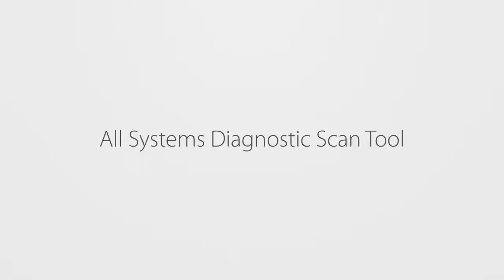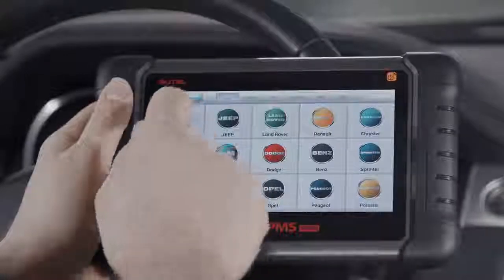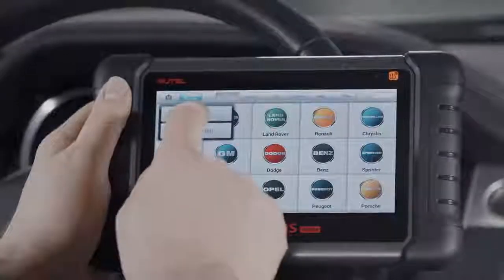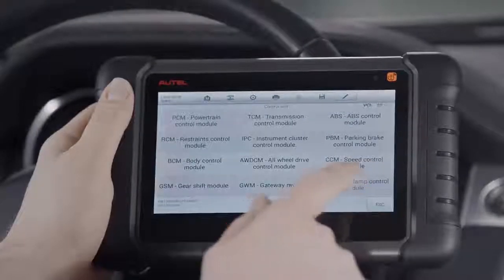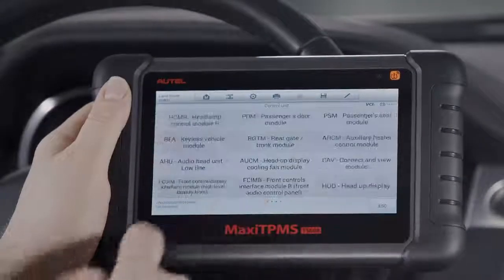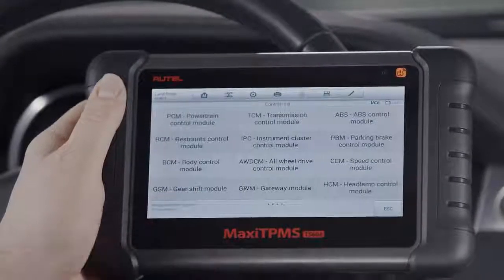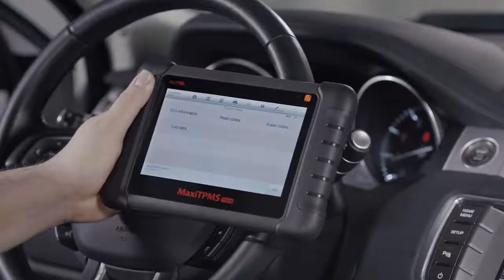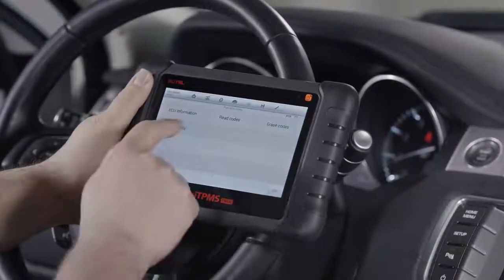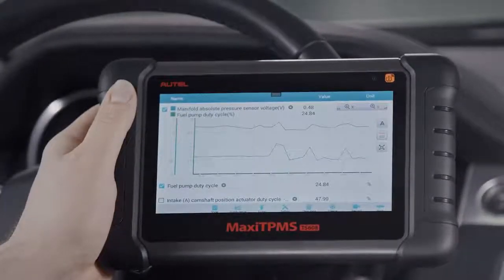The TS608 is an all-systems diagnostic scan tool with one-touch auto VIN acquisition, so you can quickly start diagnostics. It can read and clear codes on all available system modules on US, Asian, and European vehicles, 1996 and newer. On most vehicles, that's the ability to scan more than 50 modules within the powertrain, body, chassis, and communication and electronic systems. The tool's drill-down interface enables technicians to quickly define system faults, and the TS608's live data graphing and freeze frame data analysis offers access to vehicles' pre-fault operations.